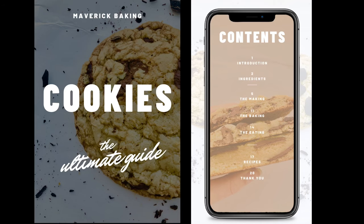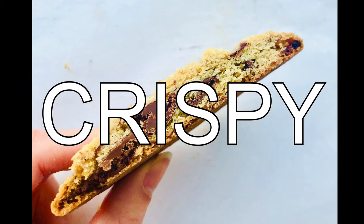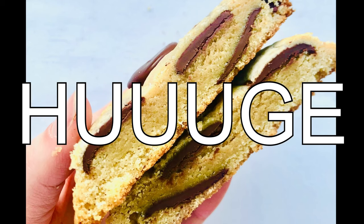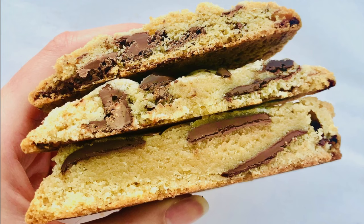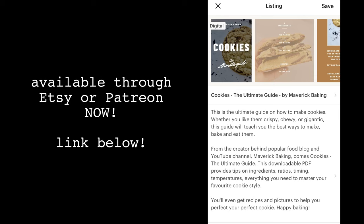Either way, you are in luck, because no matter whether you like them crispy, super thin, chewy, nice and soft, or just downright huge, I have just launched the Ultimate Guide to Cookie Baking, available on Etsy or to my glorious Patreon people right now.